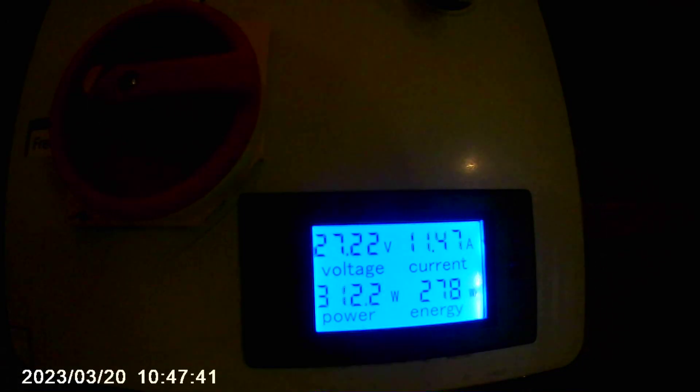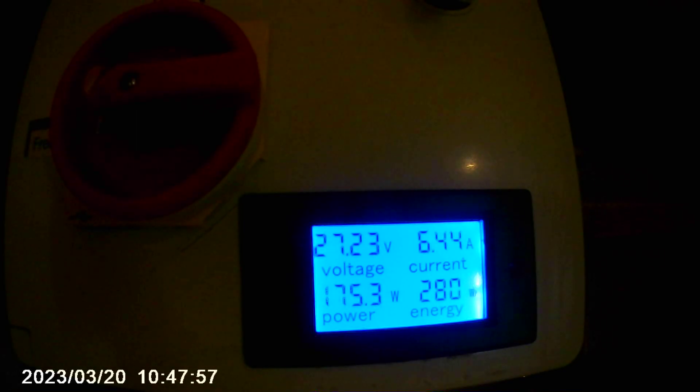Hello everyone. Today we have some further results on the over-volted turbine — a 48-volt turbine on a 24-volt battery bank. Here are some interesting findings from this testing.